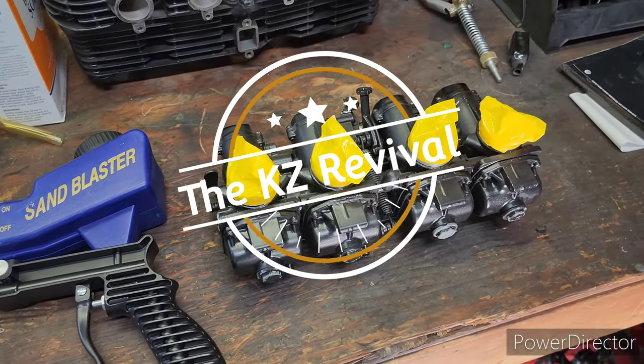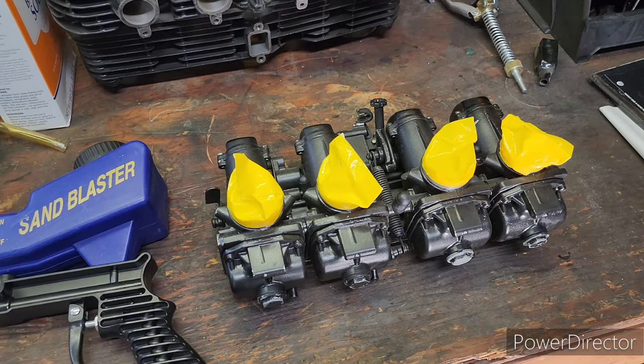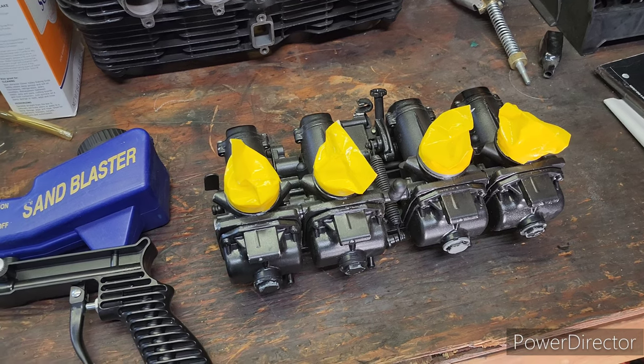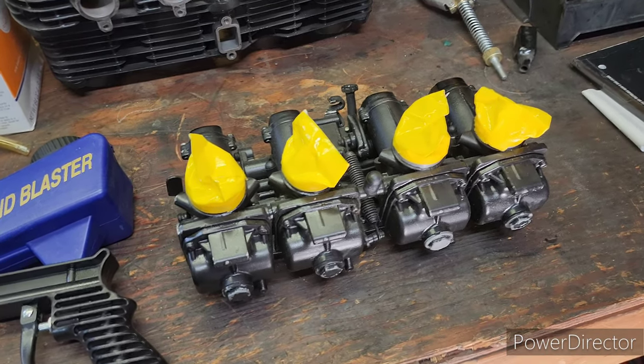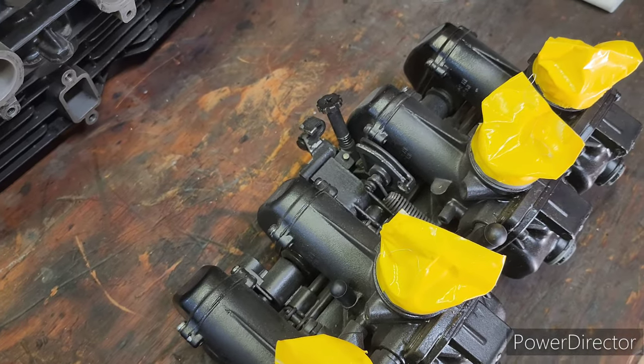My KZ project bike has been running a little slow because I've been frustrated with some of the electrical issues I was running into. I think I've got those worked out, and next I'm just about ready to try and start it, but what I need to do is get some carburetors cleaned up so I can put them on that bike.